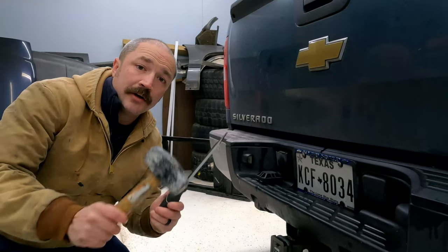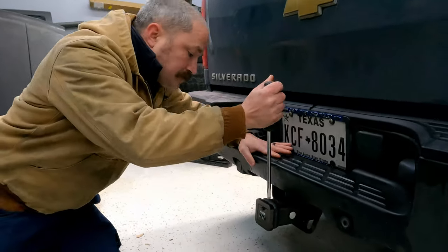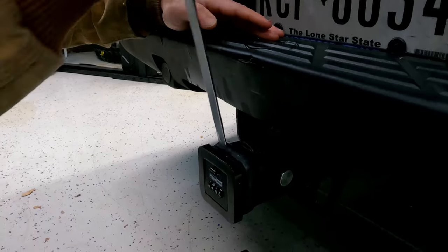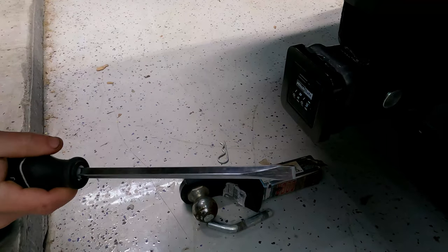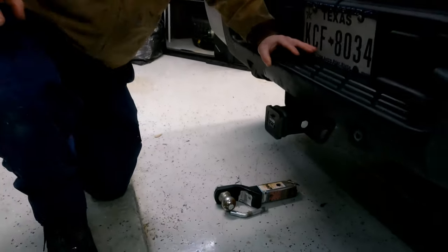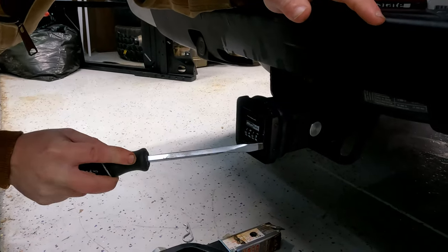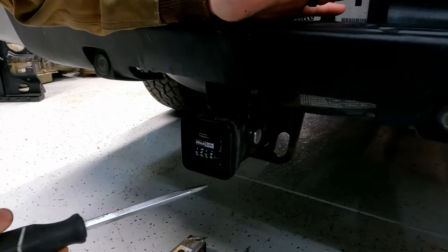Now for the fun part — we're going to use tools that a common criminal would have and try to get into this thing. First off, let's try — I don't think we'll have much success here. Well, we broke the screwdriver and not the hitch, so that's a positive. Alright, that didn't work. Let me pause and go get another screwdriver. Now let's try and get in the front here. There's really not a lot of room — I can't get a purchase point for the screwdriver.